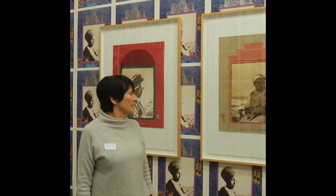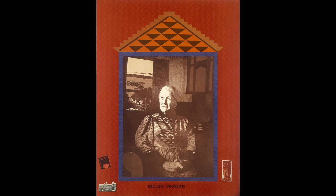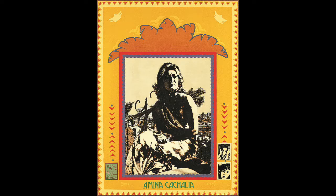The work we are looking at is a series called A Few South Africans, made in 1983. It is a series of photo etching and screen print collages. Williamson created this series to draw attention to the seminal female figures that helped during the apartheid struggle. These women were often swept under the rug, and their influence in the struggle for democracy was not noticed.